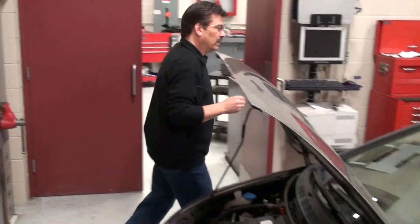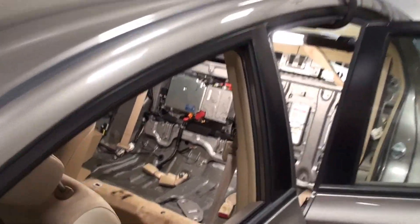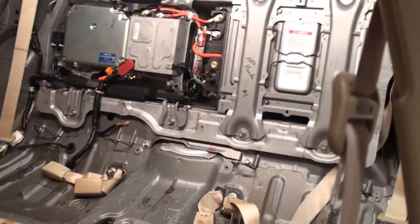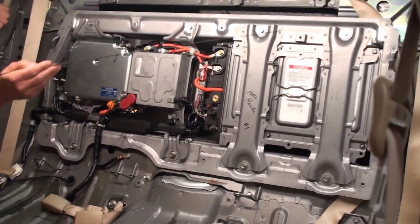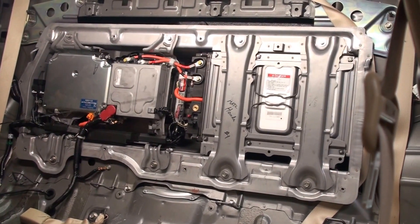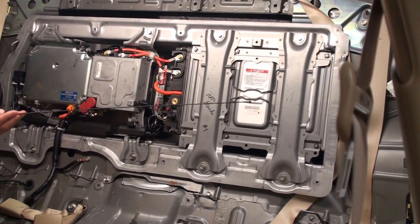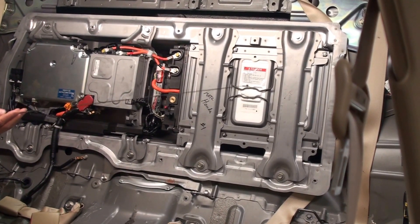Let's go back and take a look at the centralized high voltage system here at the Honda. Moving from right to left, this is the battery system here. This is a 2007 Civic, and this one actually has 22 battery sticks in it for this battery pack.